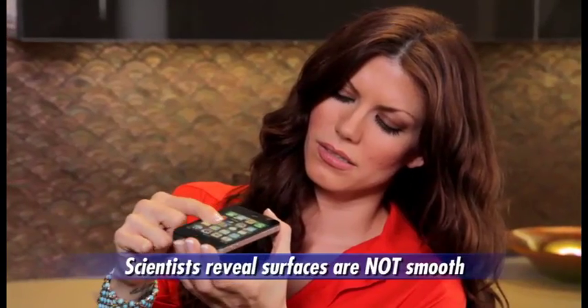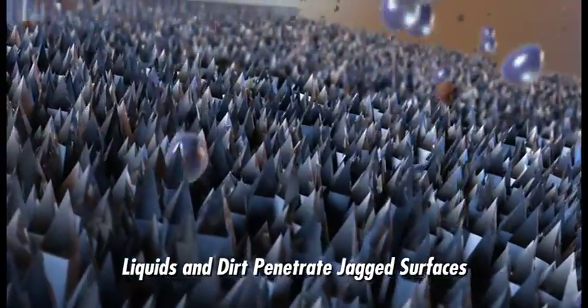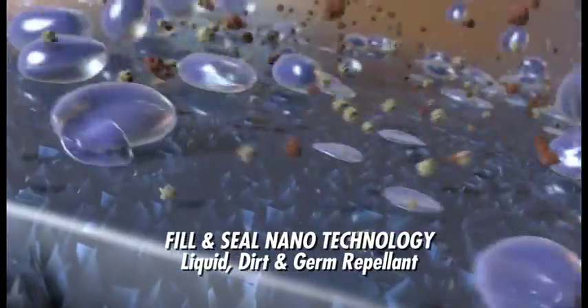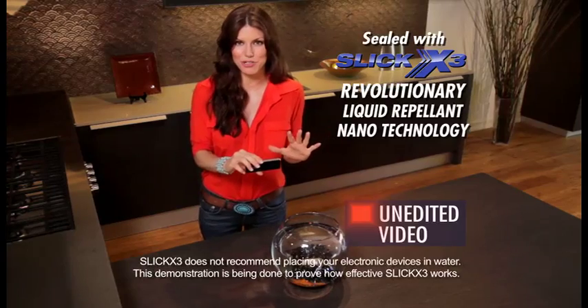Glass and other smartphone surfaces may look smooth to the naked eye, but under a microscope we see they're jagged. Now with Slick X3 nanotechnology, you can fill and seal any surface so liquids, dirt, and even germs can't penetrate. Now just watch this amazing demonstration.